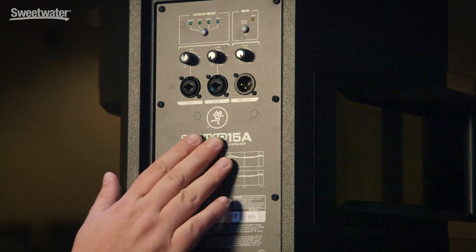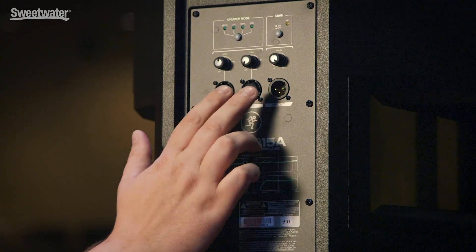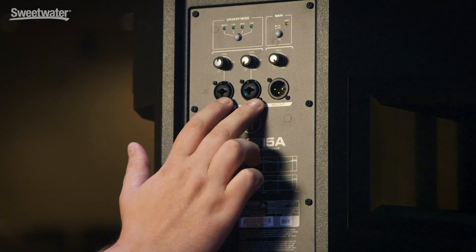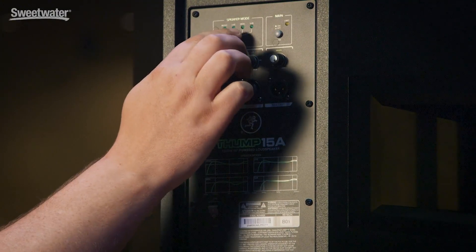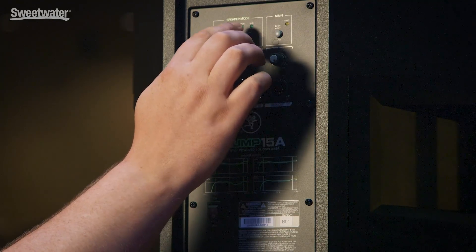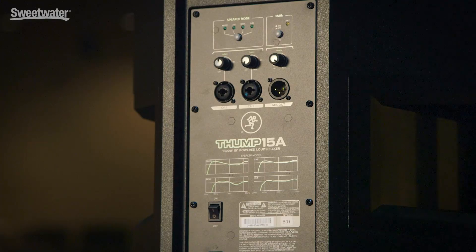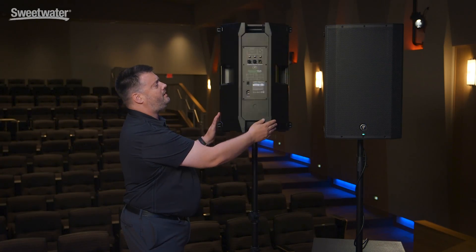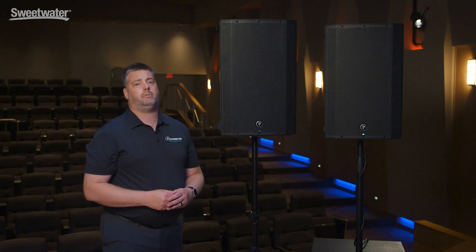Here on the rear panel of the Thump 15 standard model, you can see that we've got more inputs: two XLR, TRS, tip sleeve, instrument level inputs for all your different signals. Four voicing modes between music, live, monitor, and sub. We can turn the LED on and off, and there's a limit indicator — all the features you need for a great sounding show at an affordable price point.